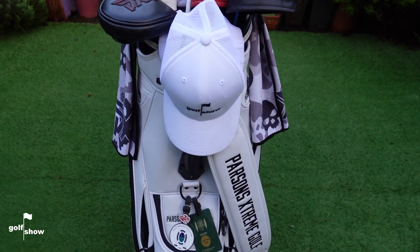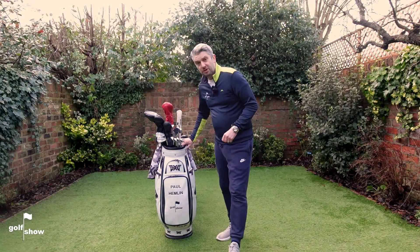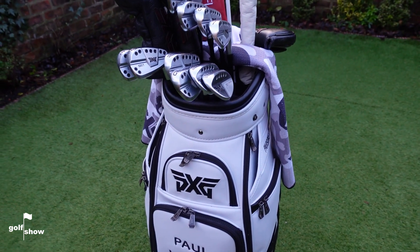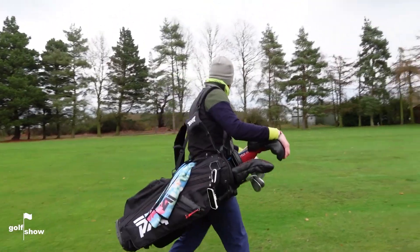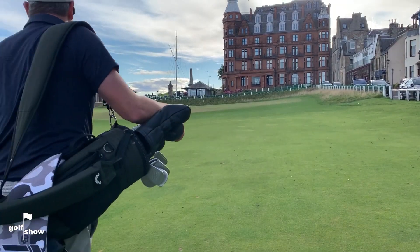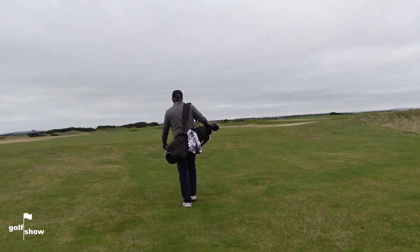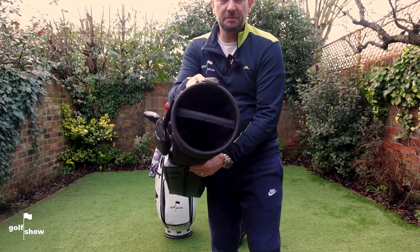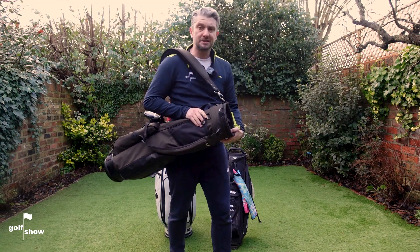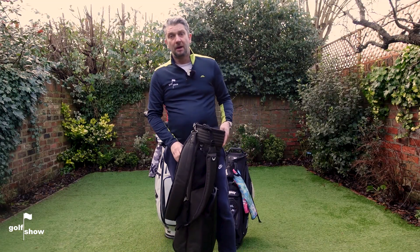Perhaps before we talk about what's in the bag, we should talk about the bag itself. I do own three bags — well, that's what I tell Rachel. The one you're going to see the most on The Golf Show is my PXG Tour Bag — mega quality, really well-made. You're also going to see me with my PXG Carry Bag — nice stand bag, really well-made and light. And my favourite bag is the Jones Sunday Bag, the Utility Trooper — one strap, a second strap option, a couple of pockets, really light, very simple, retro, classic style with a modern take. I'm not using it this time of year because there's no stand, so it will get wet.